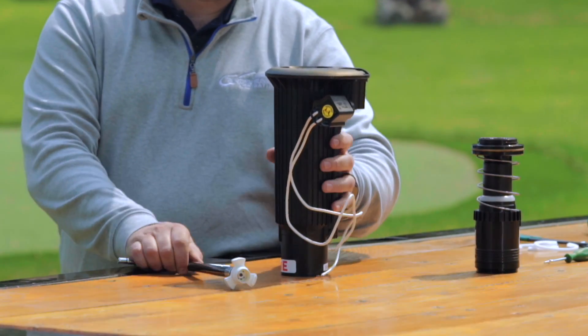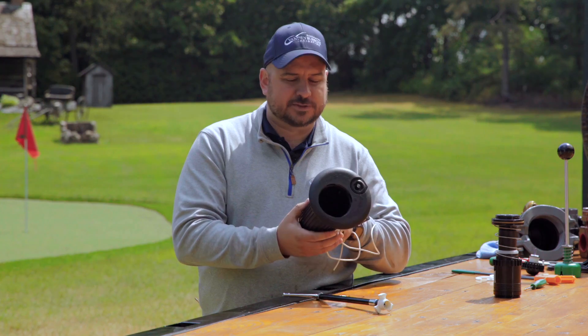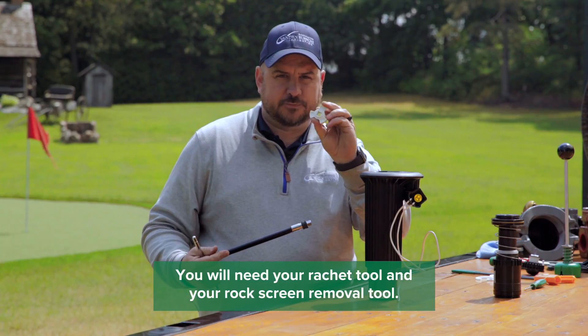What you'll need for this is to remove the internal and the bottom valve, which has already been removed in this case — and we've got videos showing that. You would also need a ratchet tool and your rock screen removal tool.